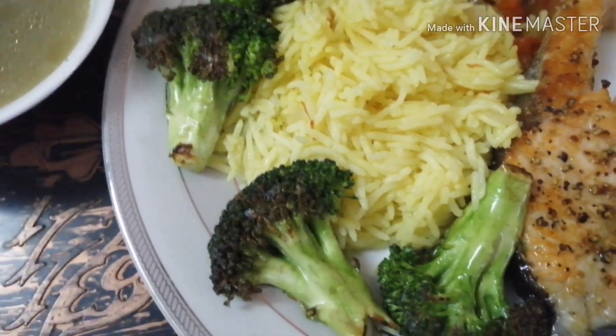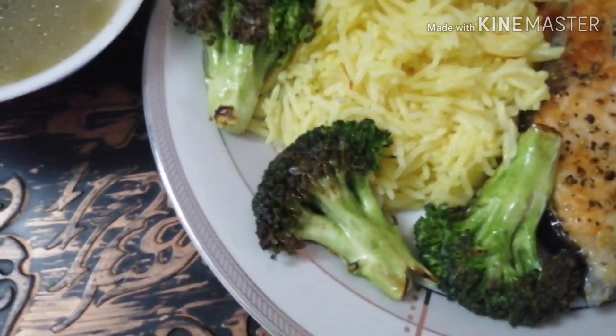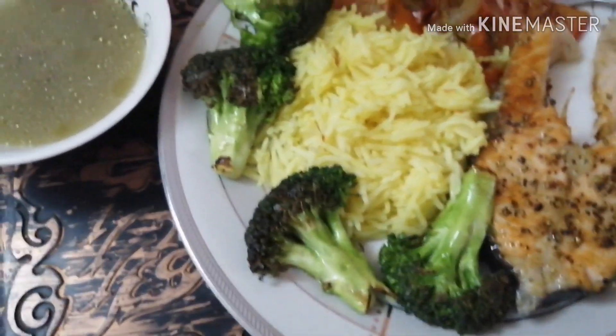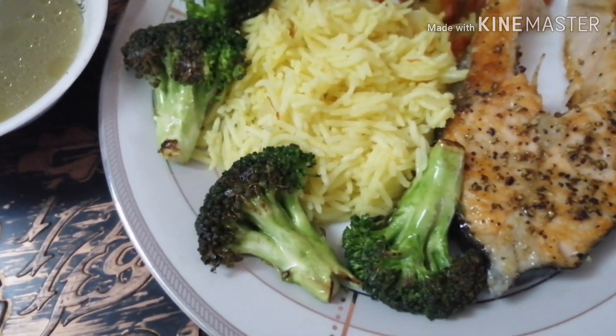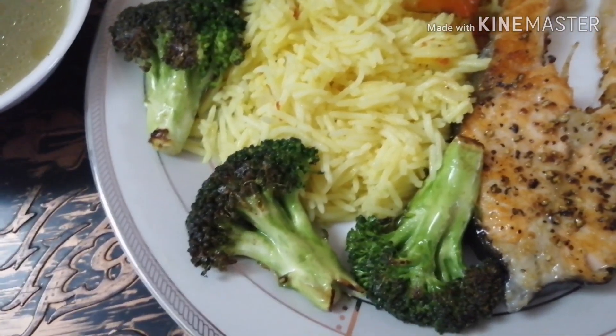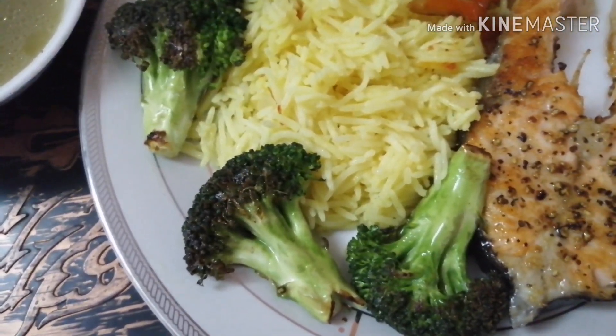Paras syang half cook. Siyempre masarap yung luto ko! Kain po, kain tayo. Ang ingay nilang kumakain — normal.